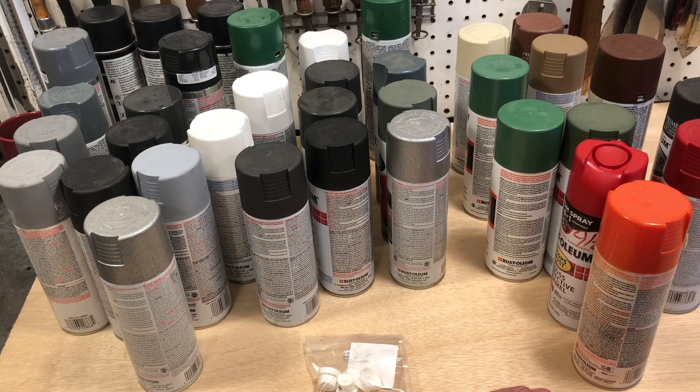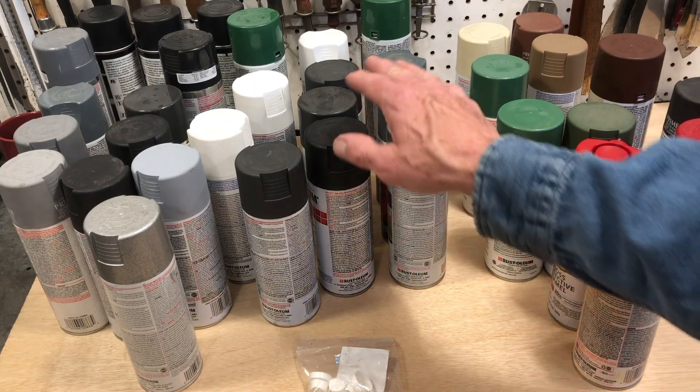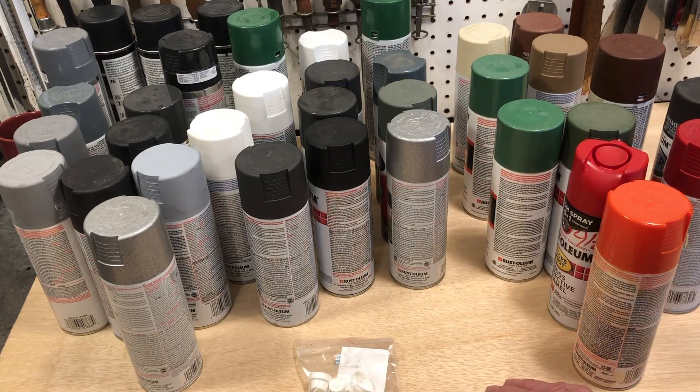So I had this idea of creating my own paint shaker so I could really shake these well and maybe get some extra life out of some of these older cans of paint.